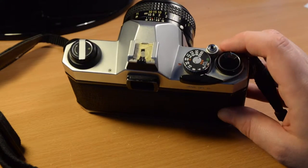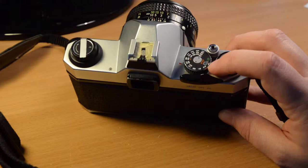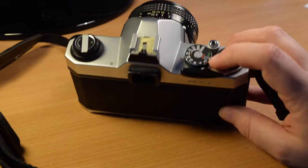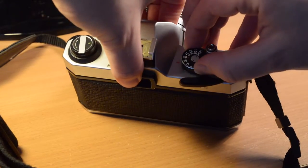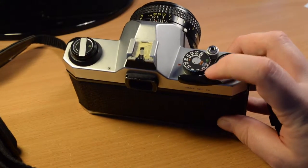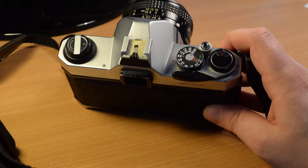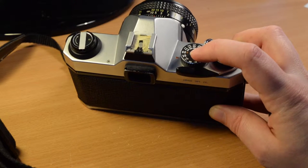The film speed is selected here. It says ASA, which has evolved into the ISO standard, but the arithmetic portion of the ISO standard is the same as the ASA standard. You select your film speed by lifting up the shutter speed dial, turning it, and dropping it down. The shutter is a horizontal travel focal plane shutter, and the fastest speed you can use flash with is one-sixteenth of a second, marked with an X for X-sync.